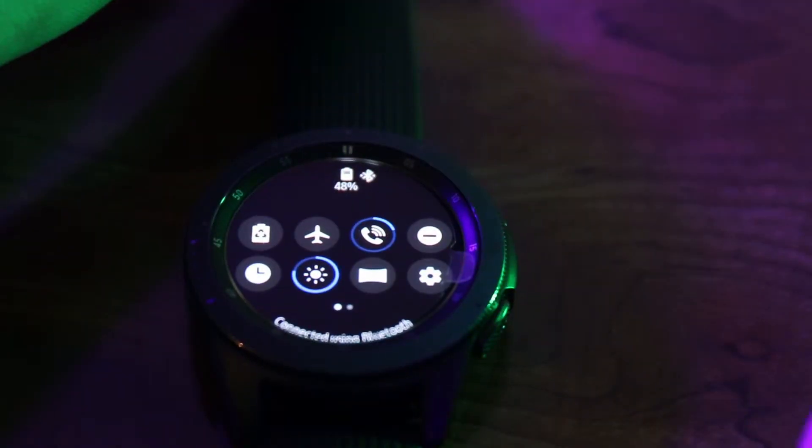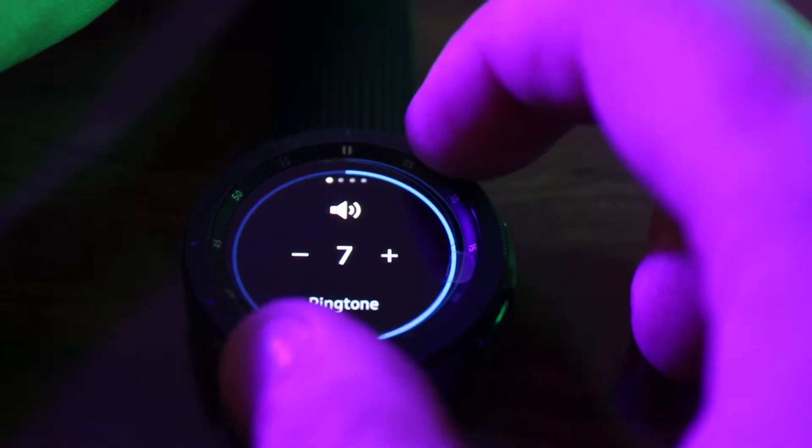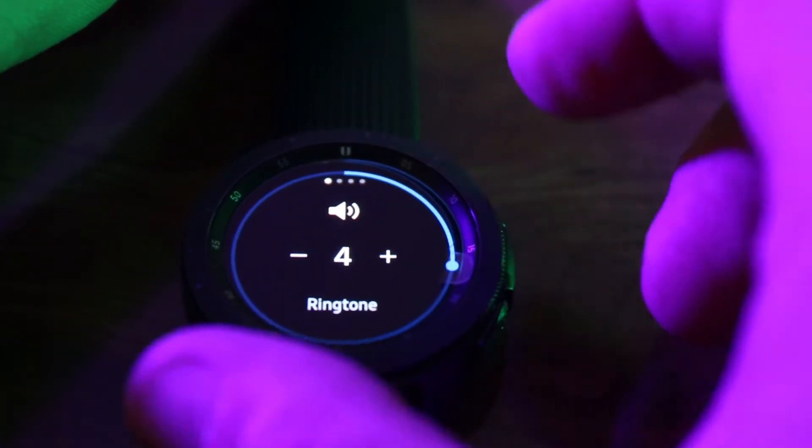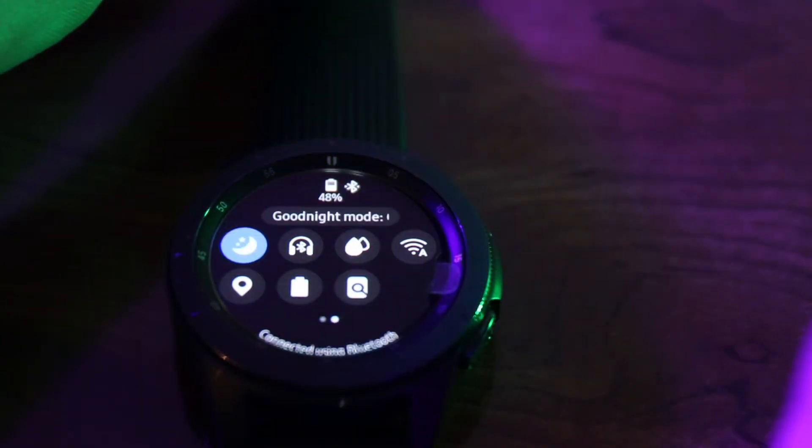When you swipe down on the watch face you'll bring up a menu with a bunch of options. In this menu you can change the volume and the brightness of the watch, as well as enter it into theater mode or airplane mode.